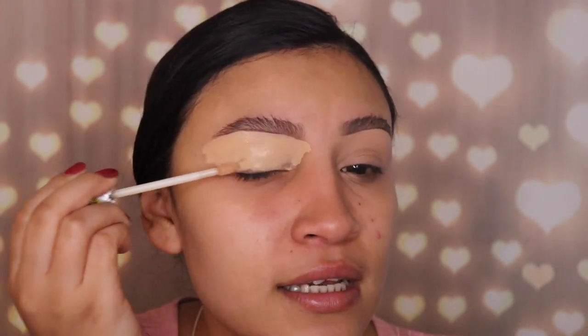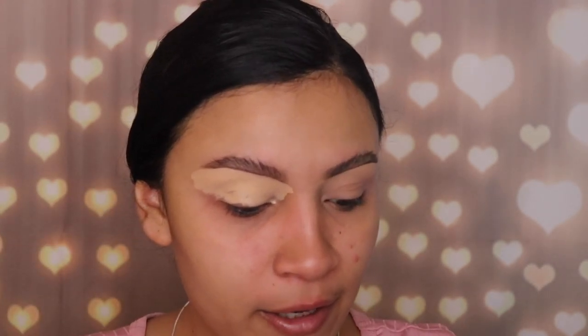I'm gonna use the Believe Beauty concealer — this is very affordable, it's only $4 at any Dollar General. I'm gonna use this to clean out my brows really quick, and then I'm just gonna drag down the concealer a little bit because I need this as a base for my eyeshadow.